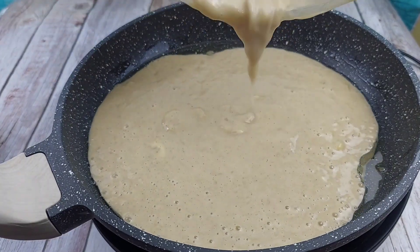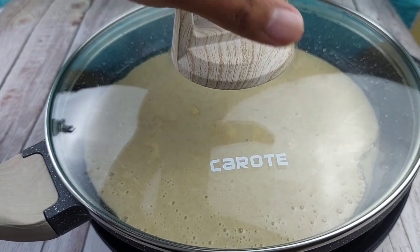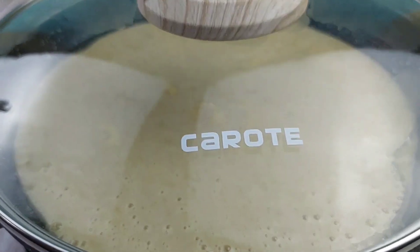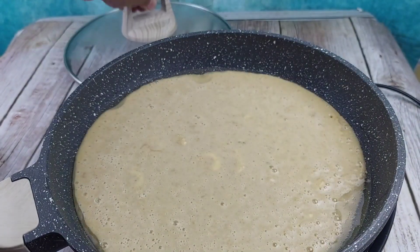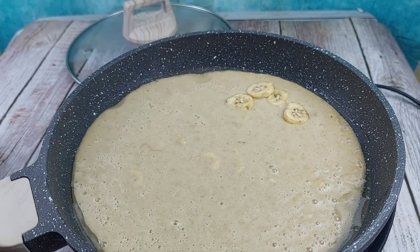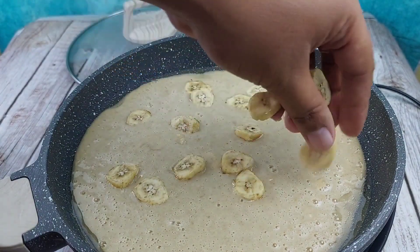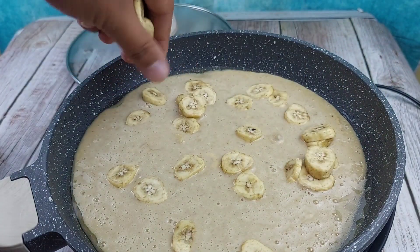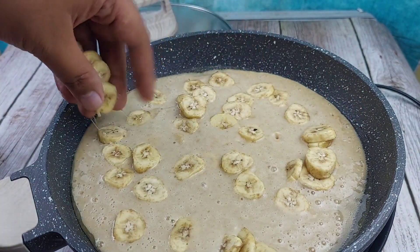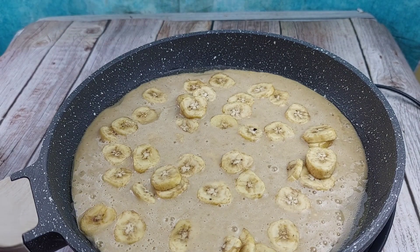Pagkatapos ay i-pour na natin yung ating batter dito. At pagkatapos, tutuwi na lang natin siya ng 10 to 15 minutes in a low na apoy. After 5 minutes guys, ay buksan natin siya. And then ilalagay na natin yung ating hiniwang saging — i-budbud mo lang yan lahat. Pwede kayong maglagay dito ng chocolate chips o saging. Pero nakatapende yan sa'yo kung ano ang gusto mong ilagay. Dahil banana to, saging yung ating lalagay. Mas maraming saging, mas masarap guys. Pagkatapos, takpan lang natin.